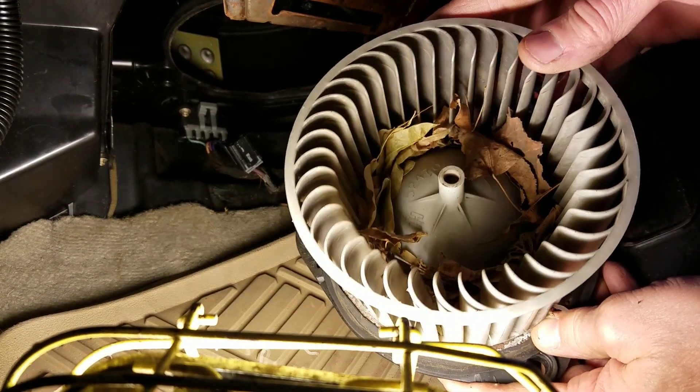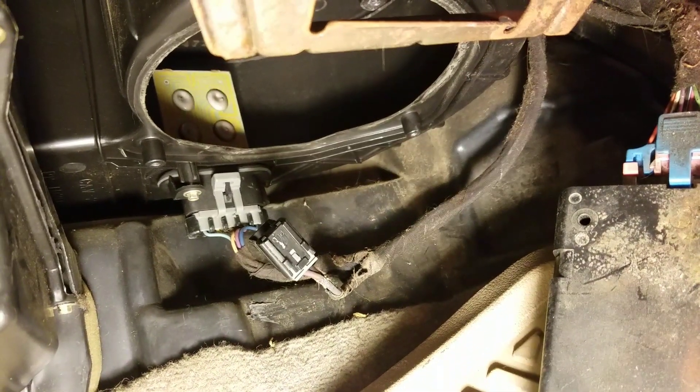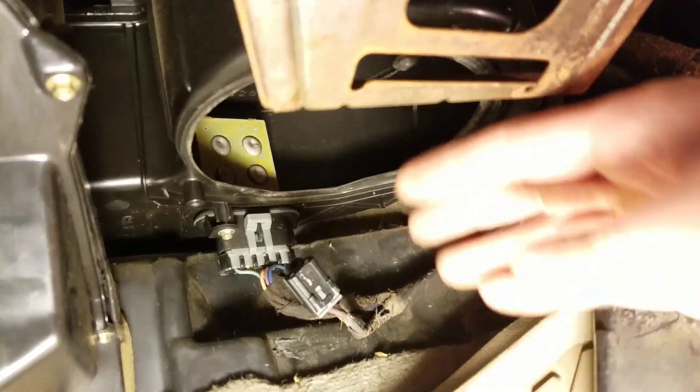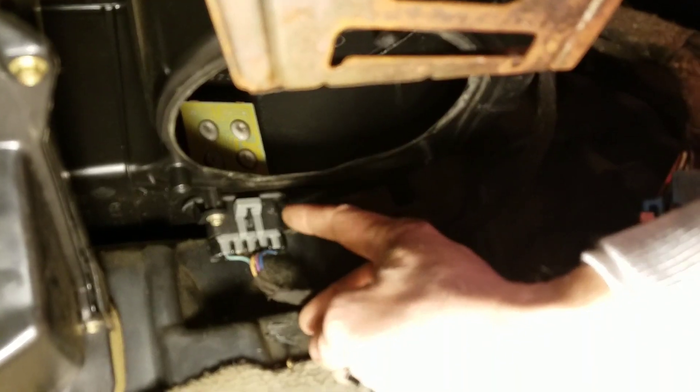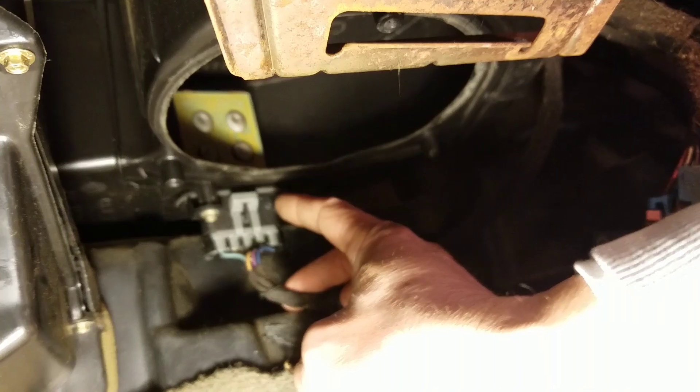Got a lot of leaves in there, so before you put the new one in you should make sure all the leaves are cleaned out up top here. And if you're going to replace your resistor — which is what controls the fan speeds — if some of your fan speeds aren't working, this is probably your problem. I'm not going to replace it because I replaced it about a year ago.